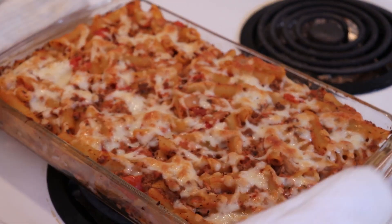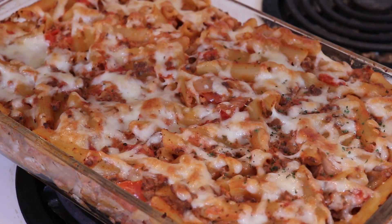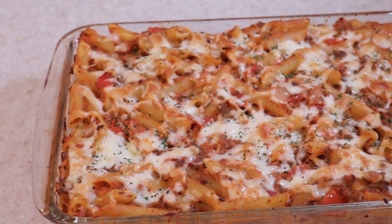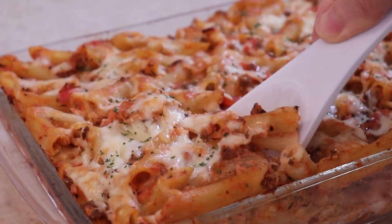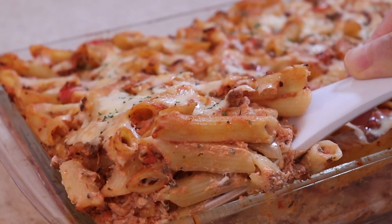Optionally, garnish with some parsley on top and let it rest for 10 minutes before serving. And there you have it, delicious baked penne lasagna. Classic comfort food at its finest. It's always a hit with the kids and perfect for feeding a crowd. This dish will become a family favorite that you'll make over and over again.